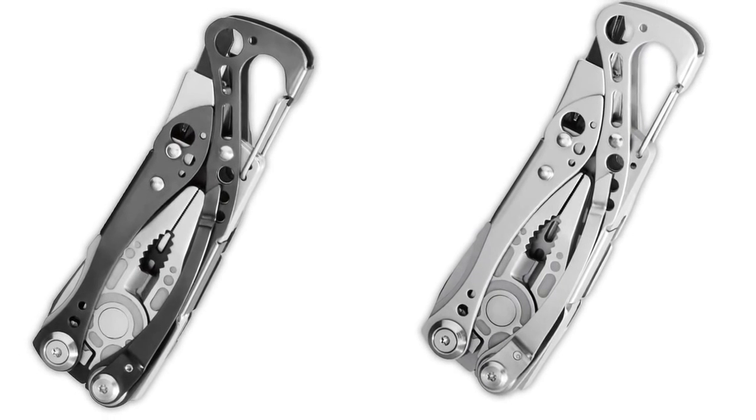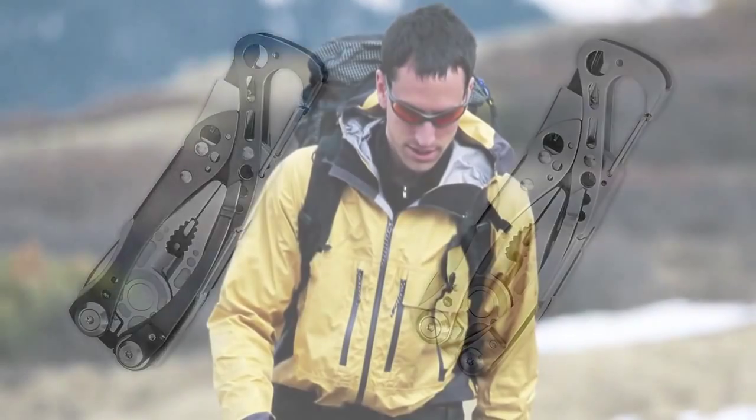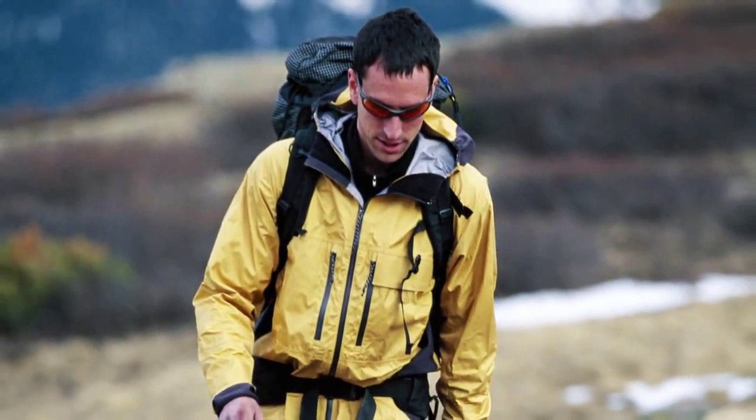Hi there, my name is Noah and I work here in the IT department at Leatherman in Portland, Oregon. Ever since we first introduced the Skeletool and premium Skeletool CX a few years back, it has quickly become one of our most popular models. I personally love to take it with me when I'm out backpacking and when I'm rock climbing. It is everything I need to maintain my gear and it's lightweight enough I can take it with me every day, at work or around town, without it feeling too heavy or bulky.